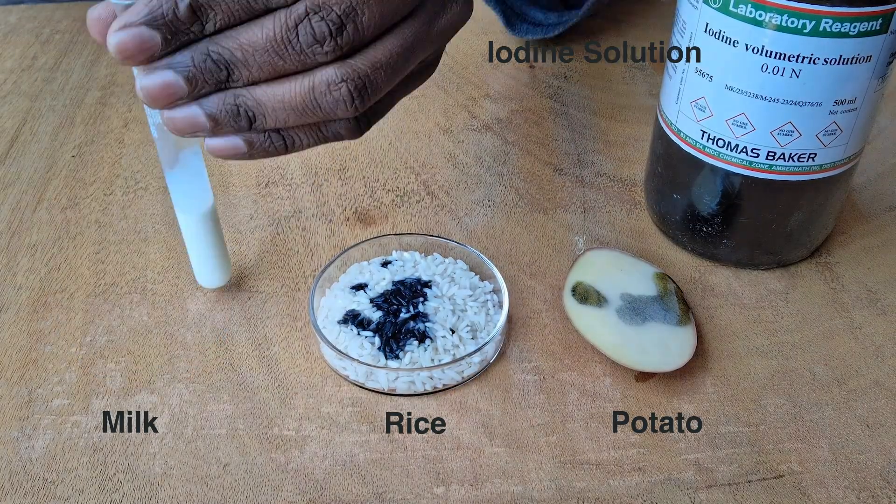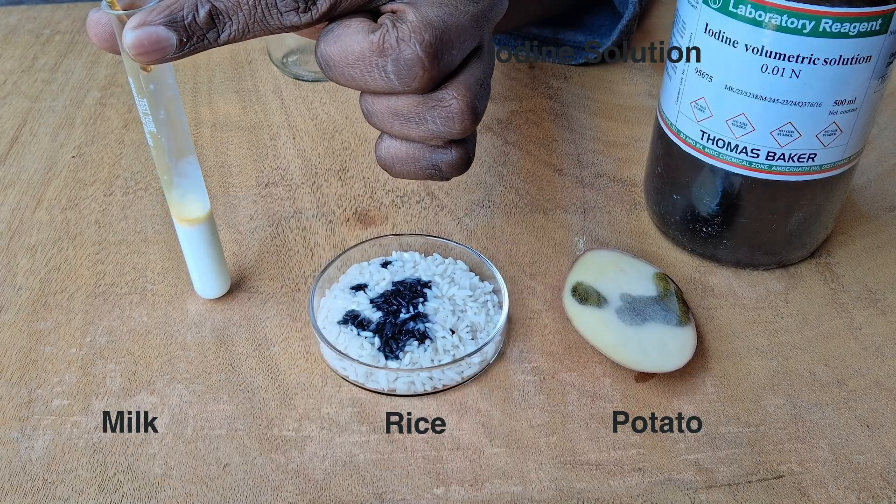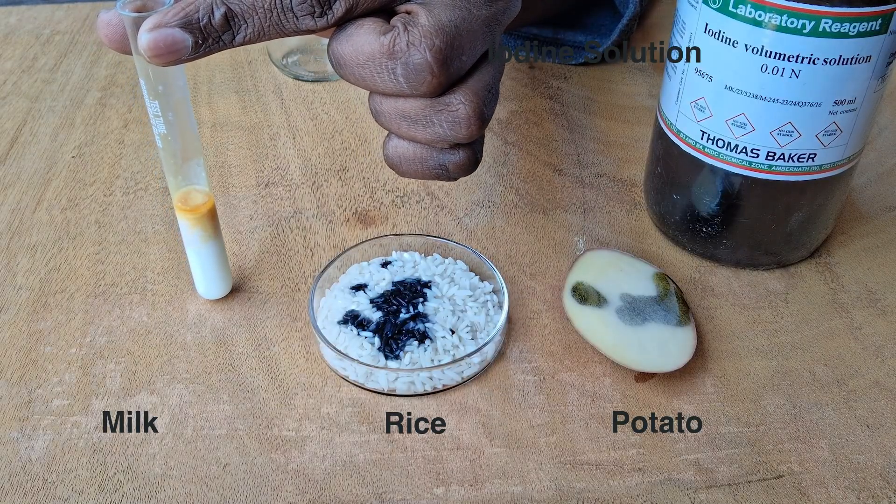The same thing will happen with rice as well. Now, what if we do this with milk? We'll notice that when you do it with milk, nothing happens — there's no change in color.